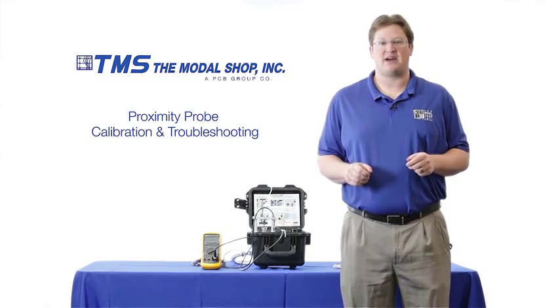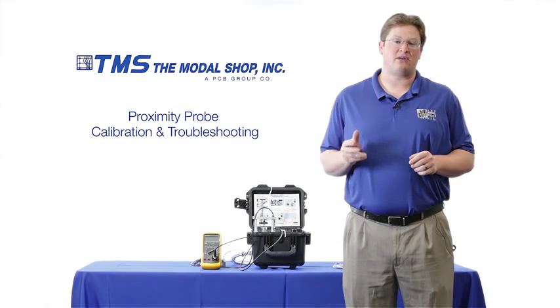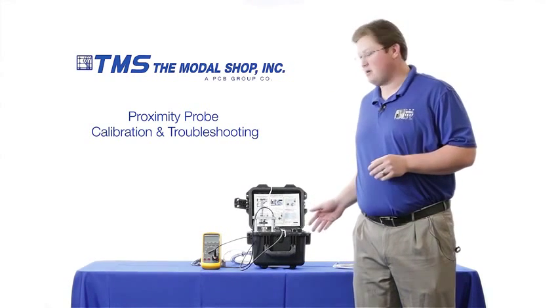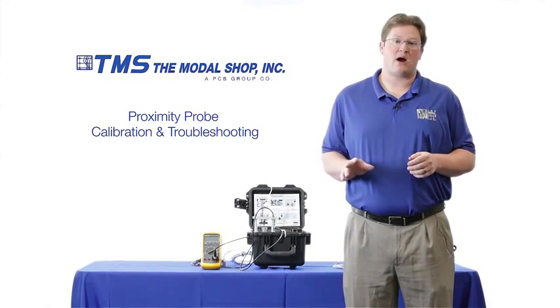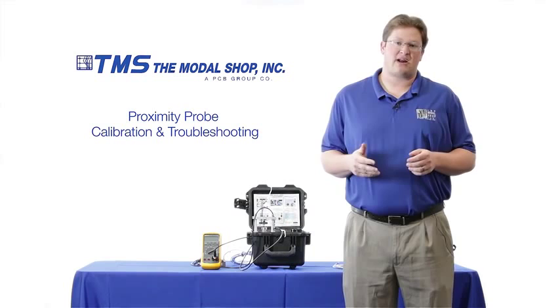Hi, my name is Mike Scott, industrial product manager with the Modal Shop, a calibration leader for over 20 years. In this video I'm going to show you how our model 9110D portable vibration calibrator can be used to troubleshoot these issues, and I'm also going to show you how relying solely upon gap voltage can be misleading and cause increased error in the dynamic output.